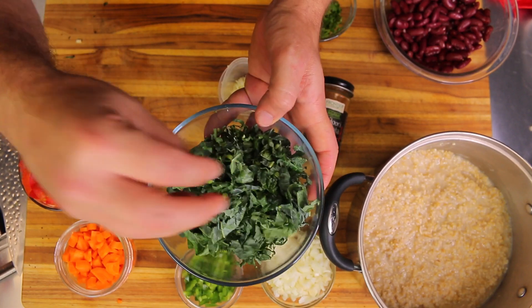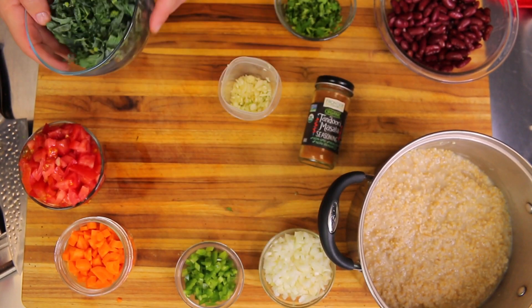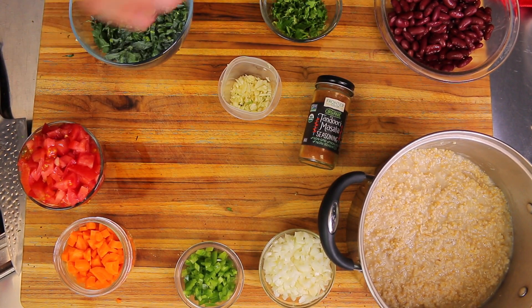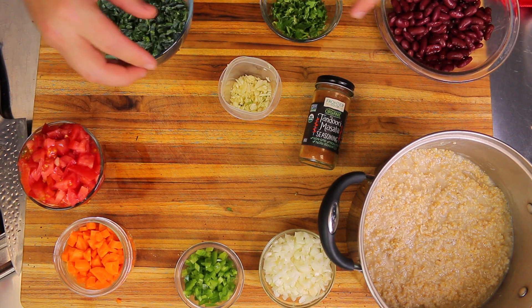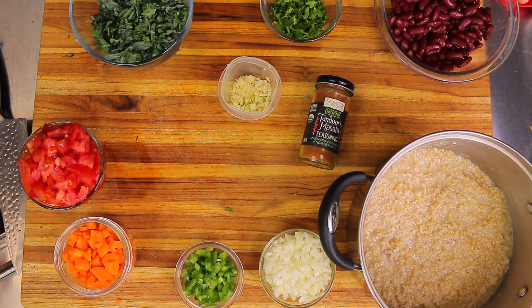About two cups of shredded kale — and that's basically all we've got. We're going to use olive oil to sauté all these ingredients first.